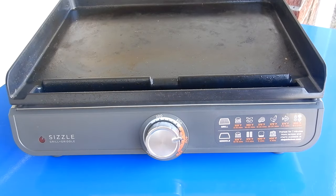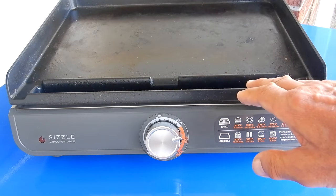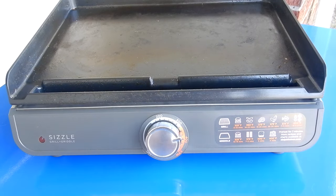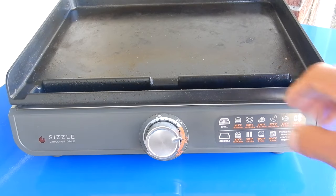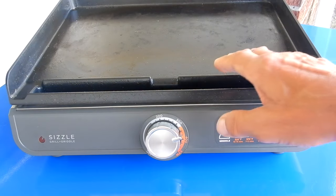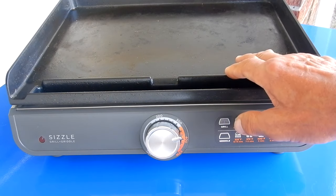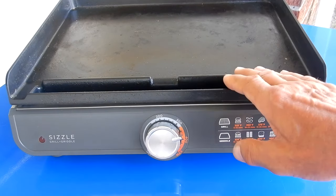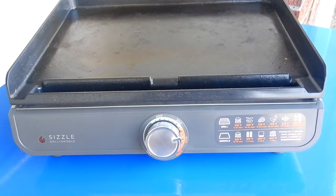Today I want to take a look at the Ninja Sizzler, a smokeless indoor grill and griddle. The one I bought came with a grill plate that has raised lines and also a griddle plate. I've always used the griddle plate and haven't even tried the other one. What I'm going to show in this video is how easy it is to clean this surface — and you can actually use Scotch-Brite heavy-duty pads on it and it will not damage the surface.